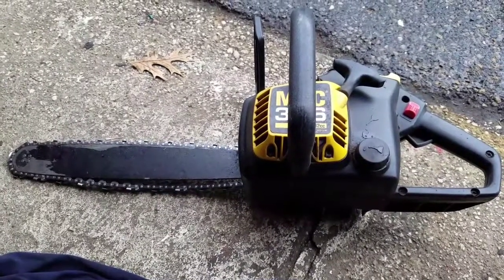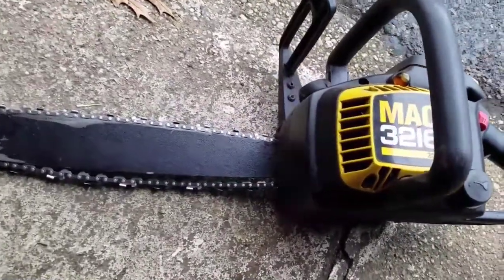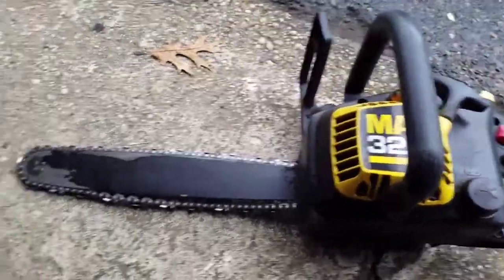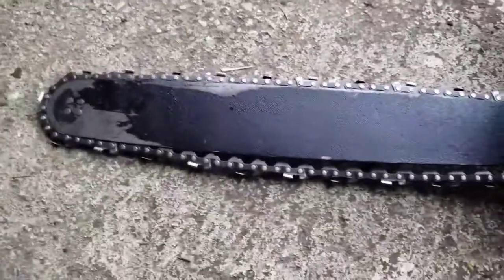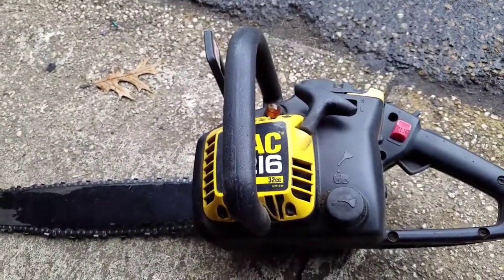Hey everybody, Mowers and Blowers here again. This is item number four from my mother lode eight-pick — a free McCulloch Mac 3216. The 3216 means 32cc's and a 16-inch long blade. He told me it didn't work and just gave it to me, so I got it for free. Looks like it's in good shape.